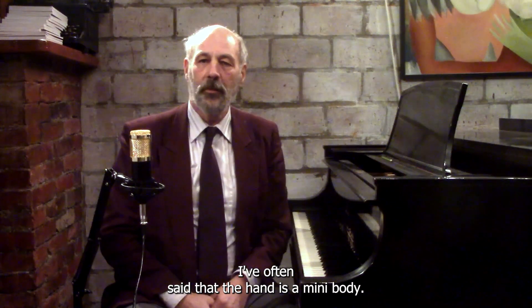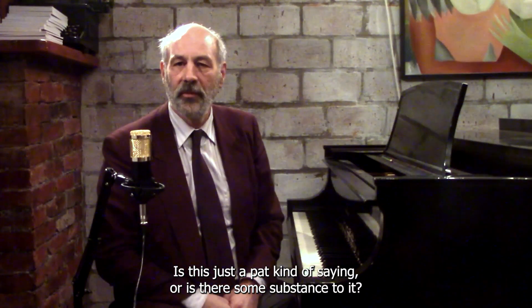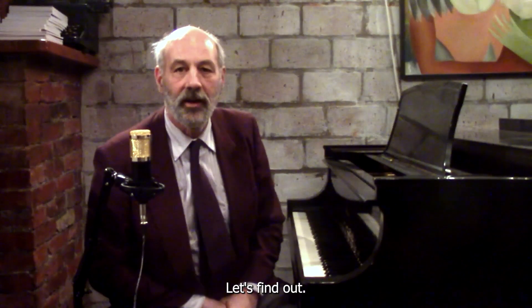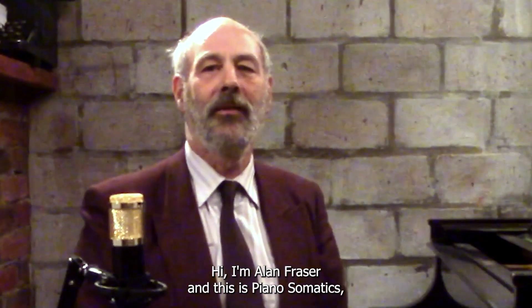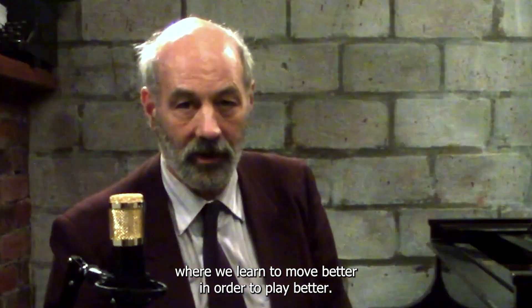I've often said that the hand is a mini-body. Is this just a pat kind of saying, or is there some substance to it? Let's find out. Hi, I'm Alan Fraser, and this is Piano Semantics, where we learn to move better in order to play better.